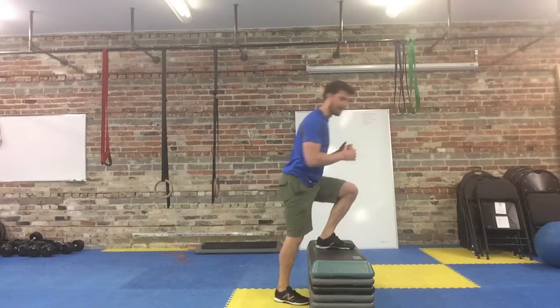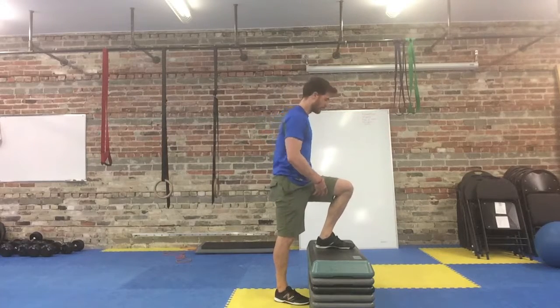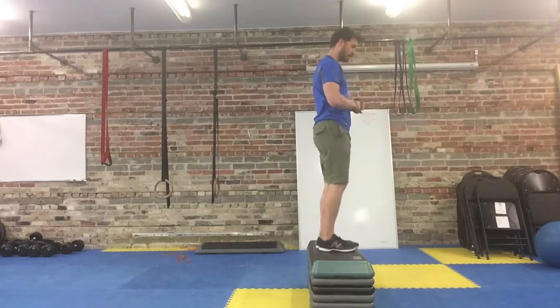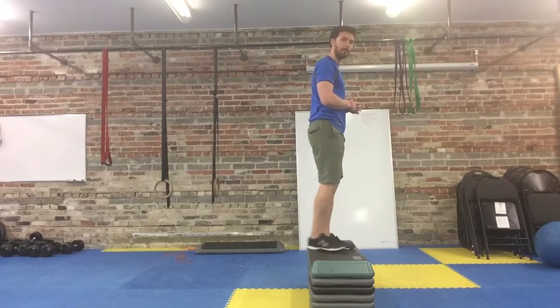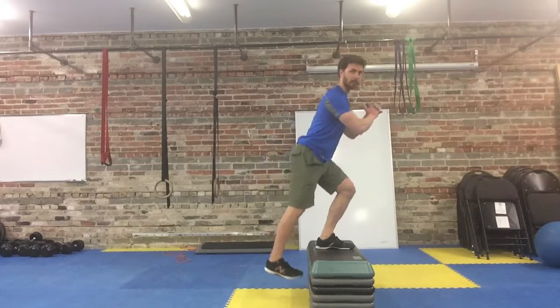Then step back with that same leg. Keep the leg up, squeeze that cheek of the leg that's on the box, pull yourself up, and then step back with that same leg. Again, try to minimize your contribution from the back foot.